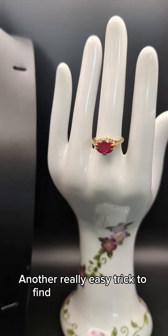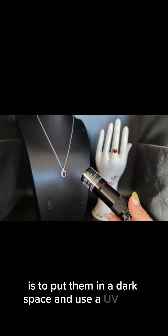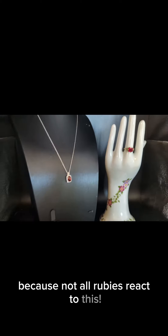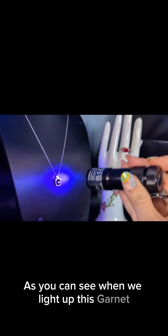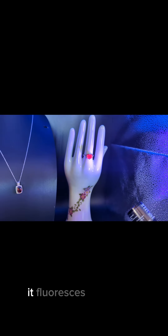Another really easy trick to find out if you have a garnet or a ruby is to put them in a dark space and use a UV light. Do be careful though, because not all rubies react to this. As you can see, when we light up this garnet, there is no reactivity. Whereas with the ruby, it fluoresces beautifully.